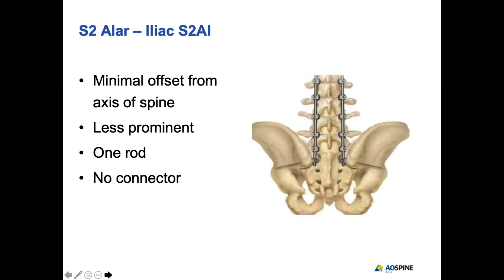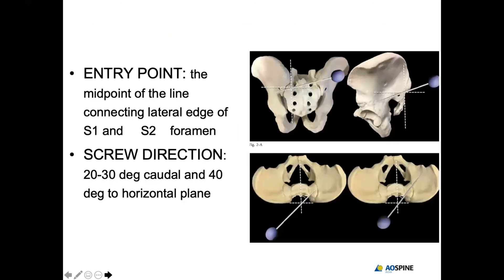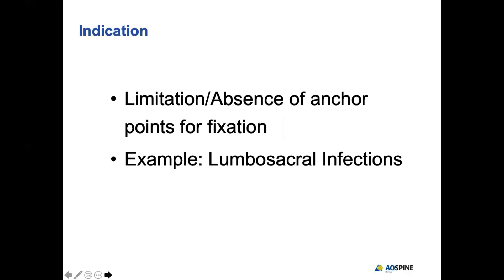The revolution has been the S2 iliac screws, which have the advantage of being in line with the S1 screws — so no additional connector is needed. They are not prominent because they are buried down and not very offset from the main rod, and they are as good as iliac screws. The landmark is the midpoint of the line connecting the lateral edge of the S1 and S2 foramen. The trajectory is 20 to 30 degrees caudal and 40 degrees to the horizontal plane.